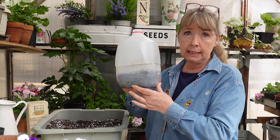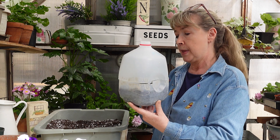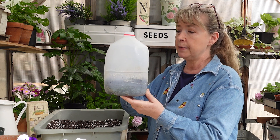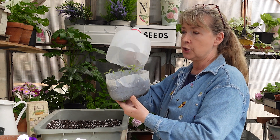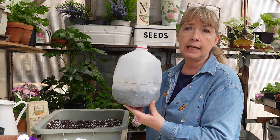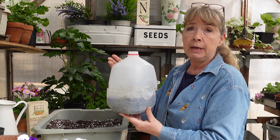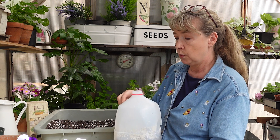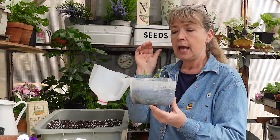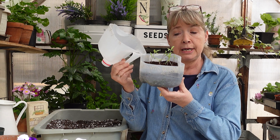I use milk jugs because I can get as many as I want from my sister. I poke holes in the bottom, slice it all the way around so it has a hinge, and then duct tape it closed. I like duct tape because it holds better for me than packaging tape, but many have used packaging tape successfully. Then you put your potting soil or seed starting mix in and plant your seeds. This happens to be San Marzano tomatoes.